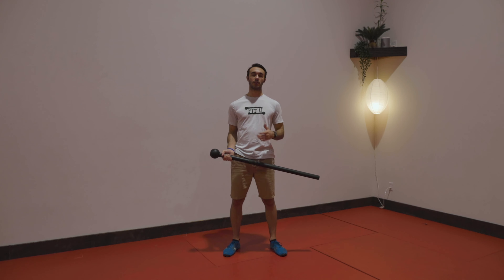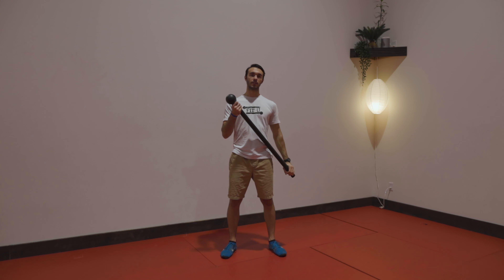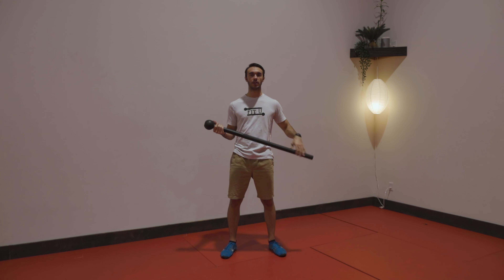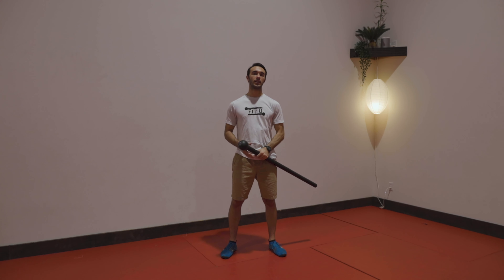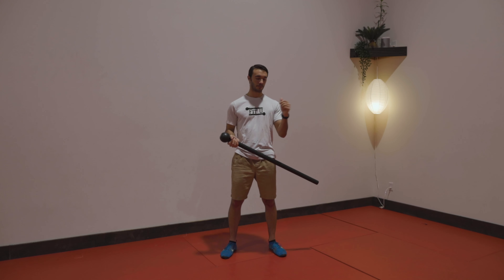Before we get into our mace movements, we're going to learn an active grip. A 10-pound mace, 7-pound mace, whatever you're using, may feel a little bit lighter than exercises you've done in the past. You maybe have used more than 10 pounds before. So, to add that challenge into the mace, we add an active grip.